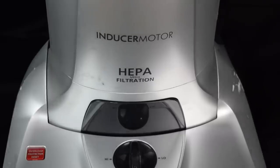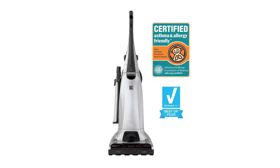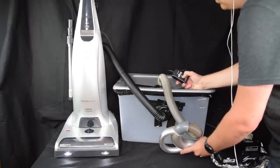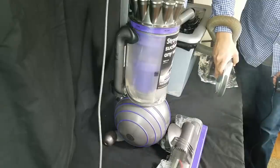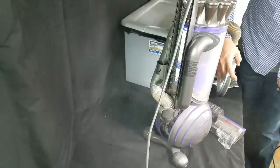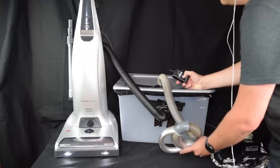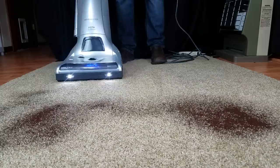Another good thing is that its claims of being great for allergies seems to be true. In our tests for leaks with a fog machine, we saw no leaks at all, which is not as common as you might think for vacuums that claim to be good for allergies. This is especially noteworthy since I was testing a slightly used Kenmore Elite.